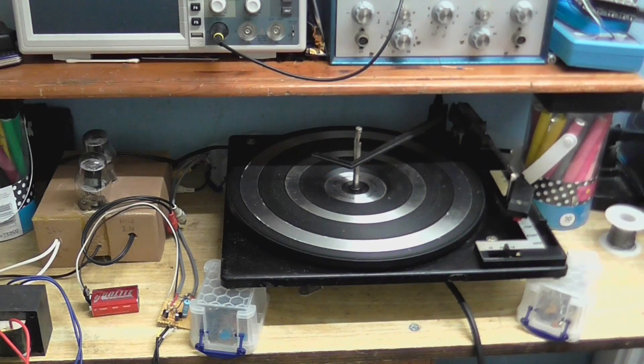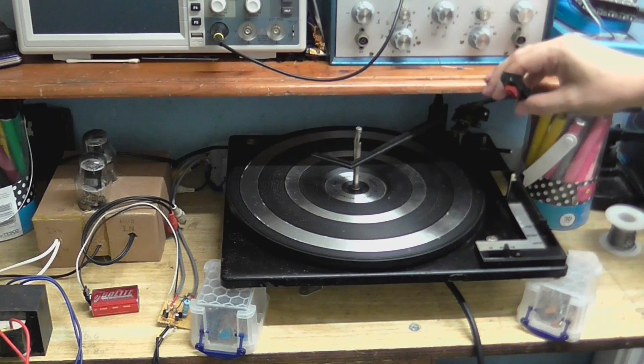Anyway, I'm going to do a little video about audio today. I'm going to do an experiment with this BSR record player.